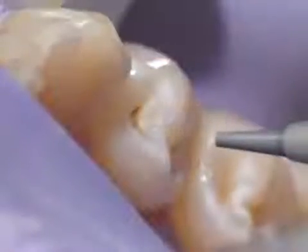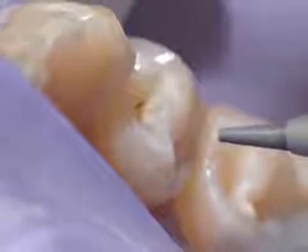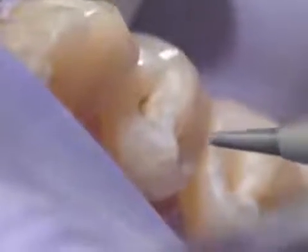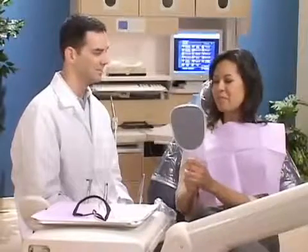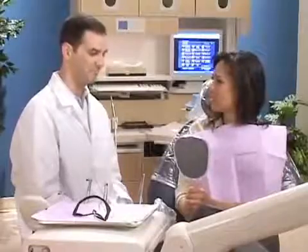These advantages make the procedure healthy, quiet, and comfortable. Air abrasion — a wonderful technology that enables us to quickly and comfortably prepare your teeth for the next step toward a terrific new smile.